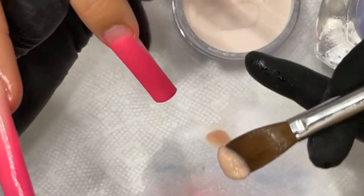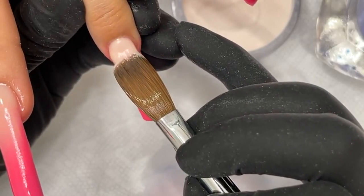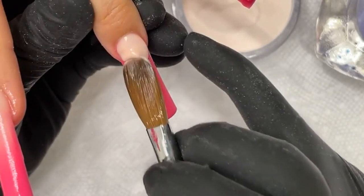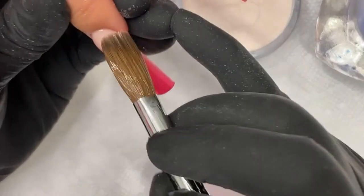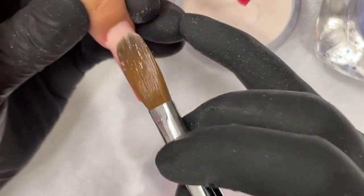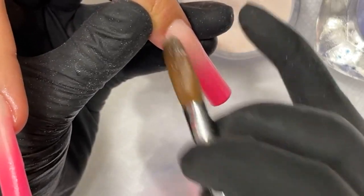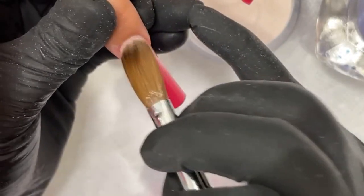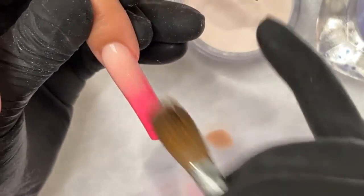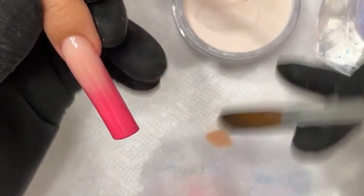I haven't done ombre in a while so I'm kind of a little bit rusty, but I do specialize in ombres and usually can do it pretty quick and easy. It's all about timing — making sure that you get the right hold at the right time. The powder at the right consistency will give you that nice blend. Too soon, it will run through the whole nail. Too late, it will be too dry. As you saw on the first finger — the pinky — I had a little bit of struggle there. It kind of dried up a little too soon, but I've changed my ratio and timing so I'll be able to get the rest down.